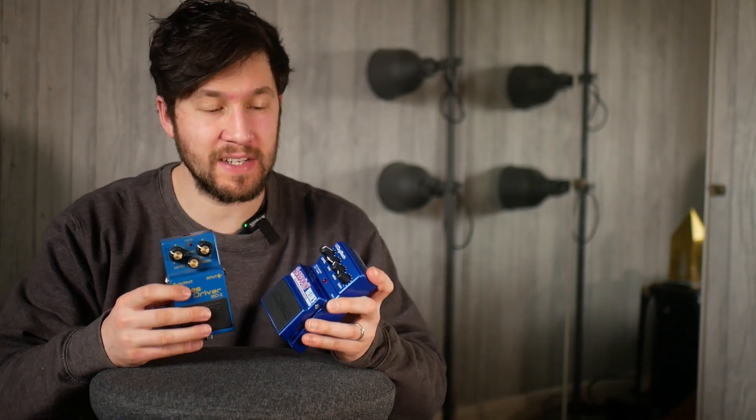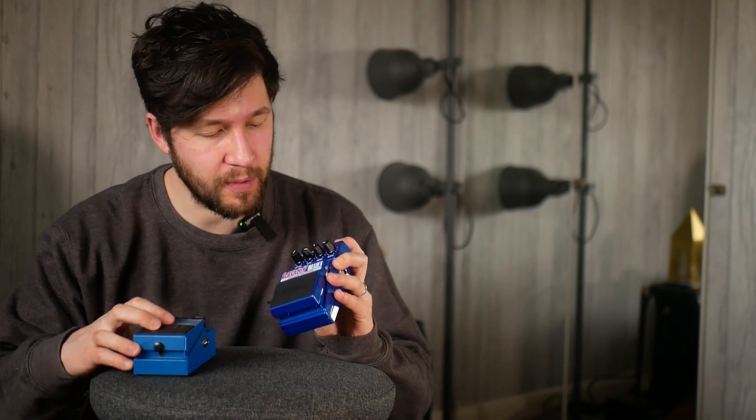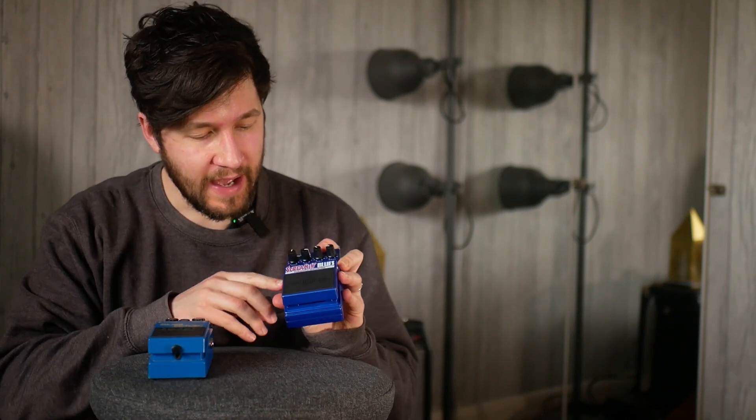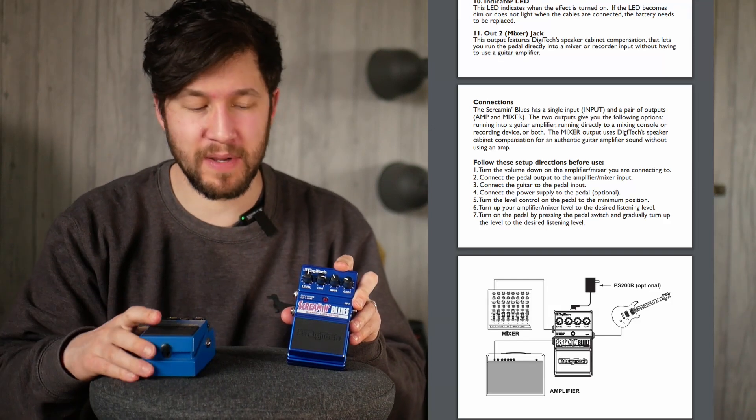It's not a Bad Monkey, but this came out exactly the same time as the Bad Monkey 2004 and has some of the same key features. This is modelled after a Blues Driver BD2 — I think that's the basis of the circuit. Key difference is, instead of just the tone knob, you've got a low and a high. And another key difference, there's a mixer out, which has what they call cabinet compensation on it.